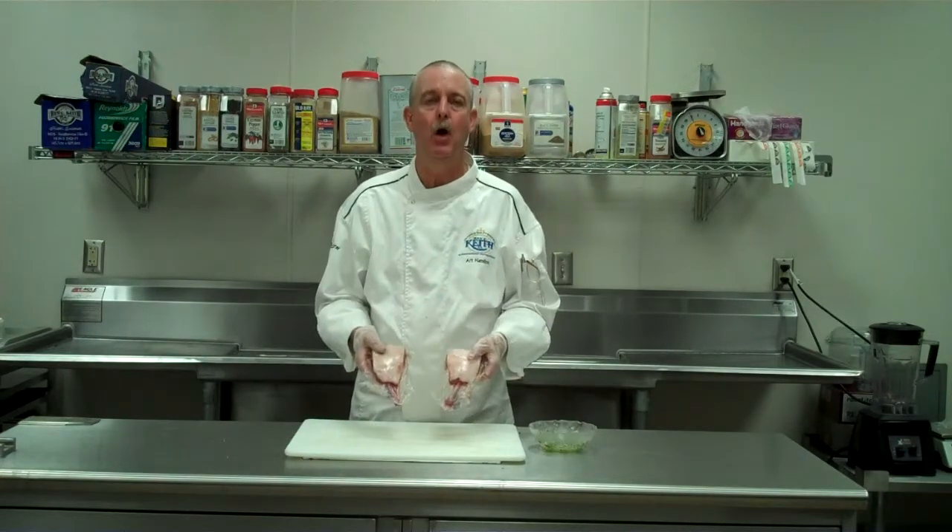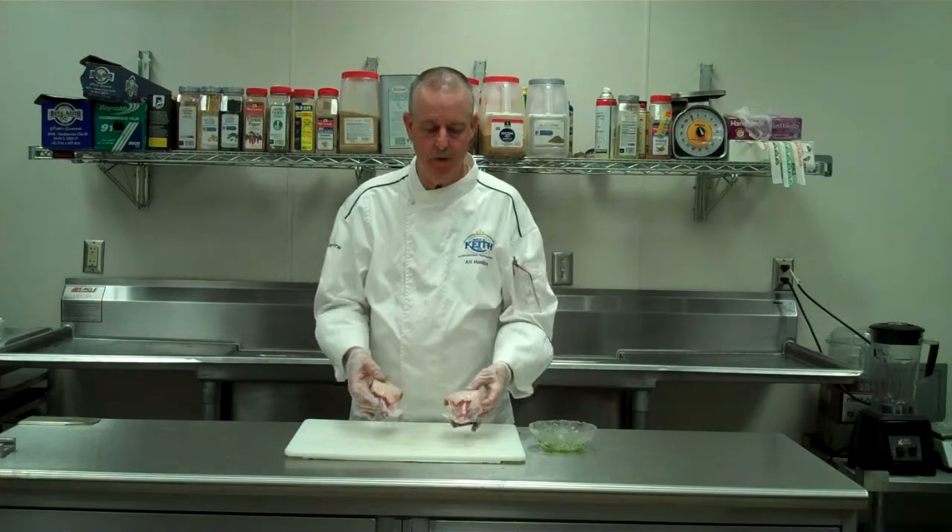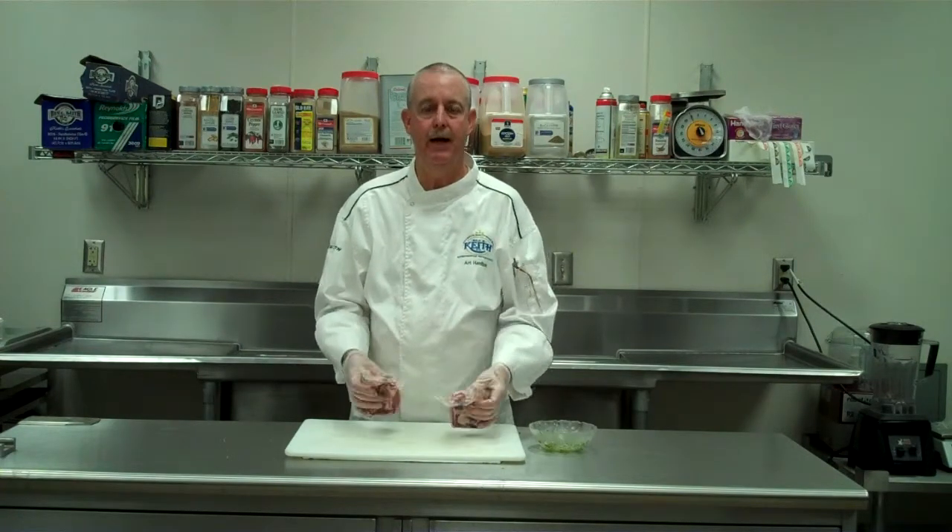Today we have some lamb loin chops from Rosen. They weigh about 12 ounces, individually cryo-vac'd.